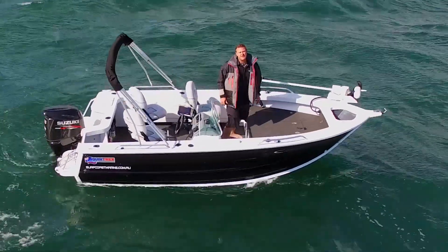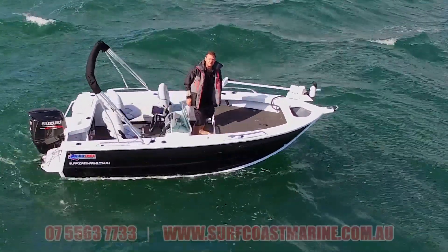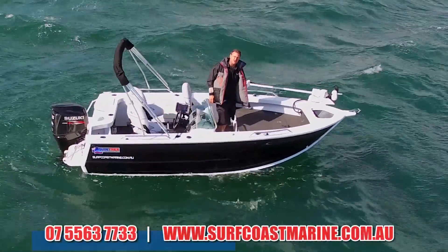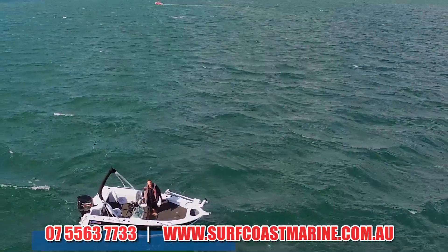If you think this Top Ender, or any other Quinny in the range, is the perfect boat for you, jump online at www.surfcoastmarine.com.au or give the boys a call — look at what we've got to explore. We'll see you next time.